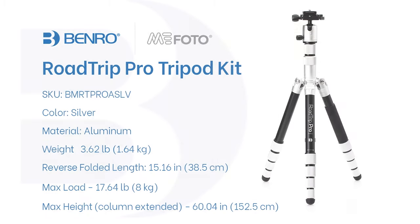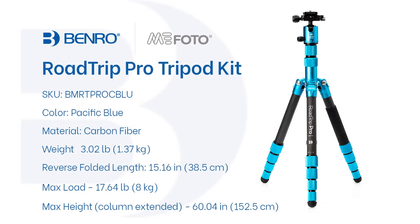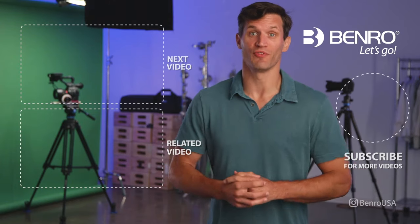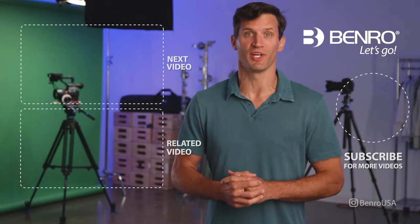We'll see you next time. Hey guys, I hope you enjoyed this video. For more of the latest and greatest on camera support gear, subscribe to our Benro YouTube channel.